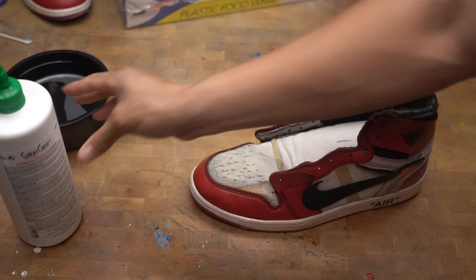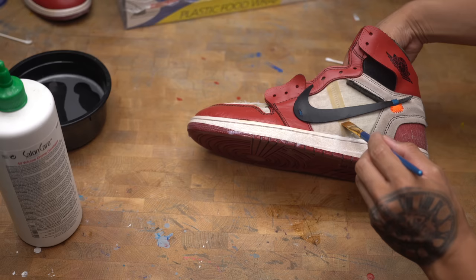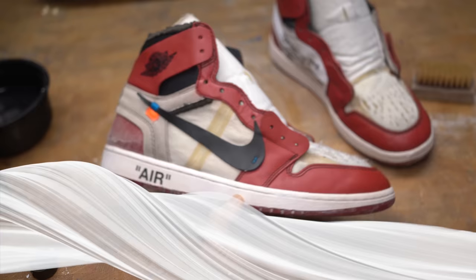I wanted to see if this would work — since these bands are made out of plastic, I want to use Sally's 40 volume cream to see if I could lighten them or make them go back to clear. I'm going to give another round of hydrogen peroxide and leave them out in the sun.